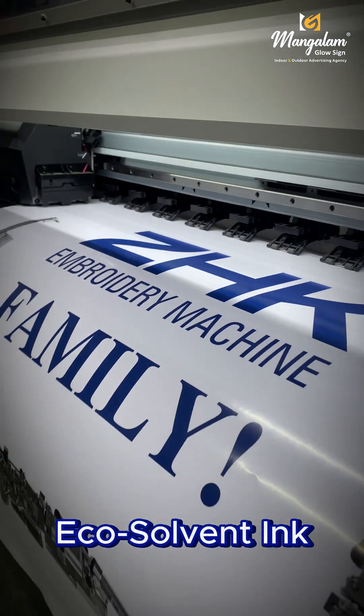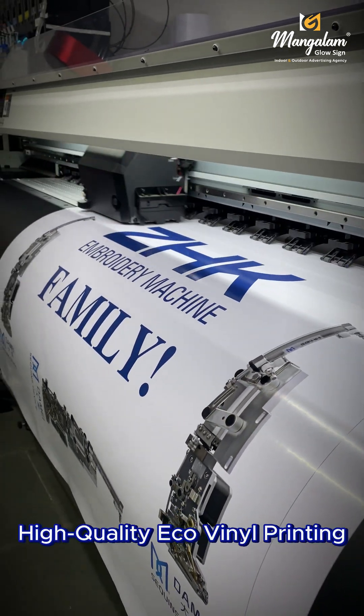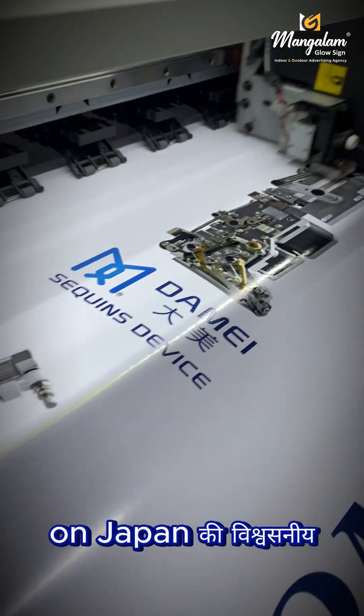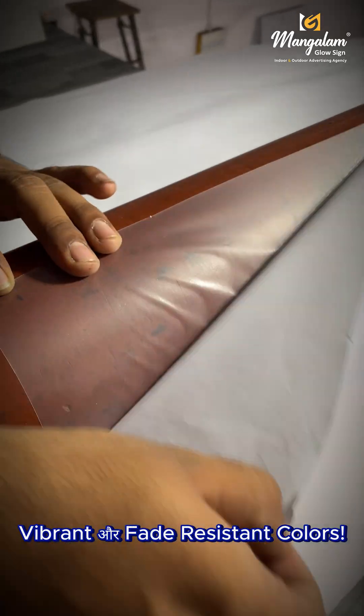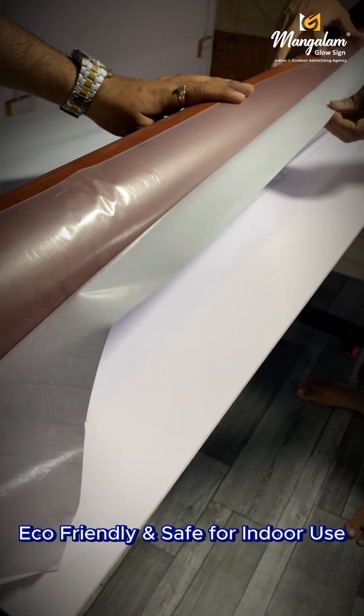Sab se pahle eco-solvent ink se hota hai. High quality eco-vinial printing on Japan ki vishwasniya Mima ki machine. Vibrant or fade resistant colors. Eco-friendly and safe for indoor use.